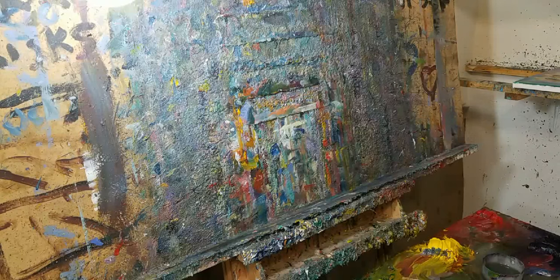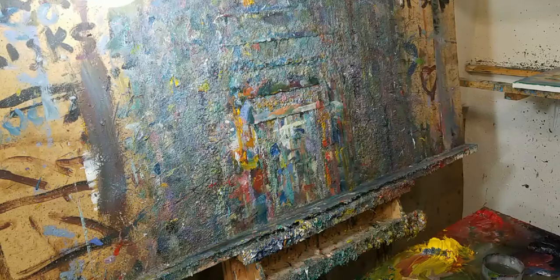All right, here we go. How's it going everybody? This is Jose Trujillo. I believe I'm the world's greatest living artist. I'm going to do a painting live right now. Let's see what this looks like.